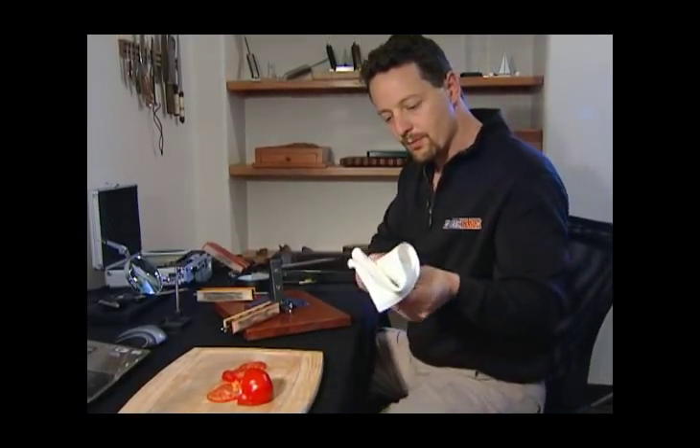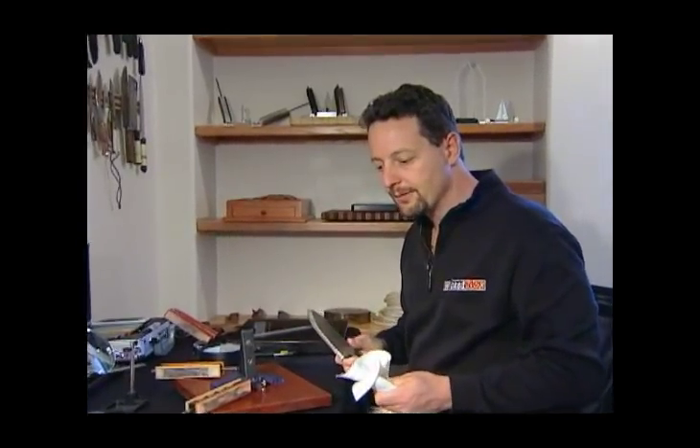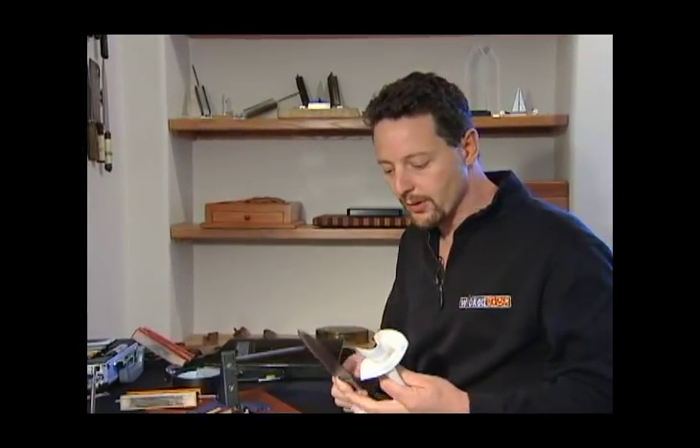What I want to do today in this video is just walk through the steps of taking a knife from dull to very sharp on the Wicked Edge.